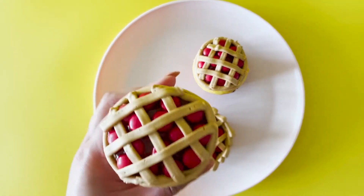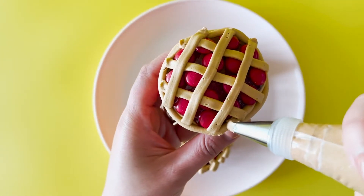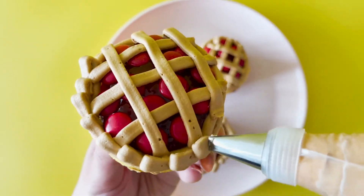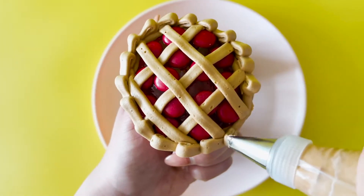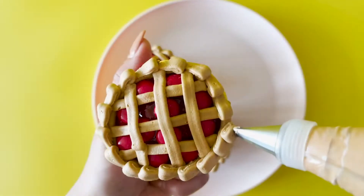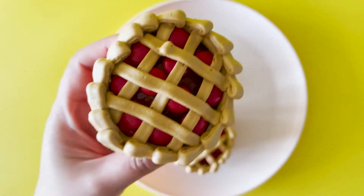With the same tip and buttercream, start creating little waves on the side for your pie crust. Take it nice and slow and you can even practice on the rim of a drinking glass.